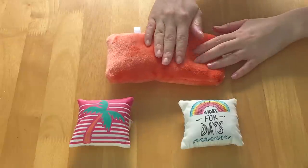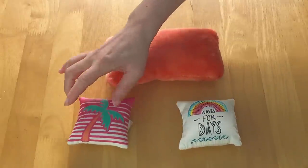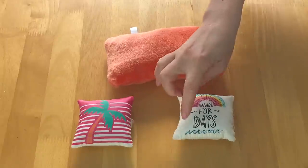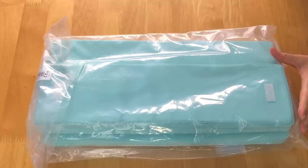First off, we have the main pillow and it is so soft — it's an orange peach color. Then there are two decor throw pillows as well. This one is bright pink with a palm tree and some stripes. I really love this one — it says waves for days, there's a wave design, and there's a rainbow on the top too. This item here is the mattress — it's a gorgeous light blue color and there are velcro straps on the bottom so it doesn't move around.